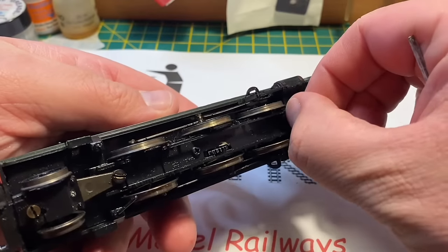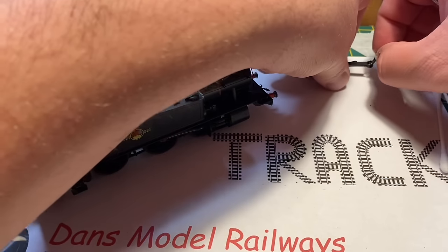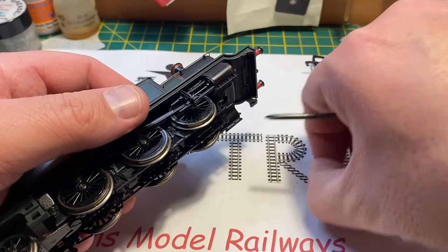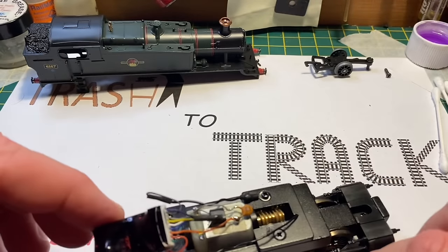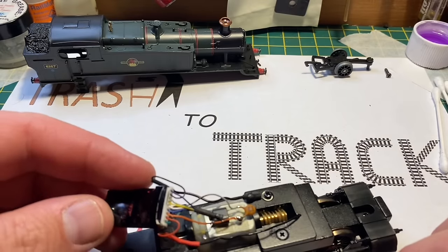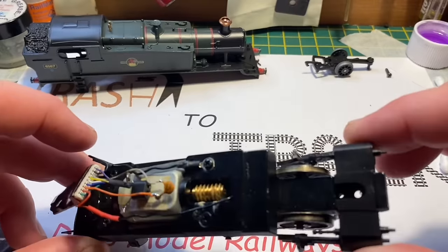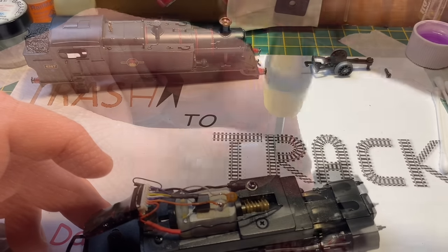Once I get this screw out — which is fighting me somewhat — the pony wheel comes away and it reveals a screw there. With that screw removed, the body shell does indeed come away from the chassis, and I am delighted to see it is DCC fitted, although the chip may have gone — that's probably why it doesn't work. Hopefully the chip is all right; it seems to be wired in okay and there aren't any burn marks on it. One thing I notice when I take the body shell off is a rather strange smell — it smells like modeling oil.